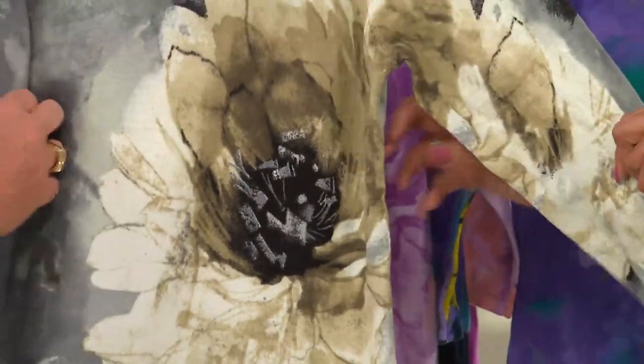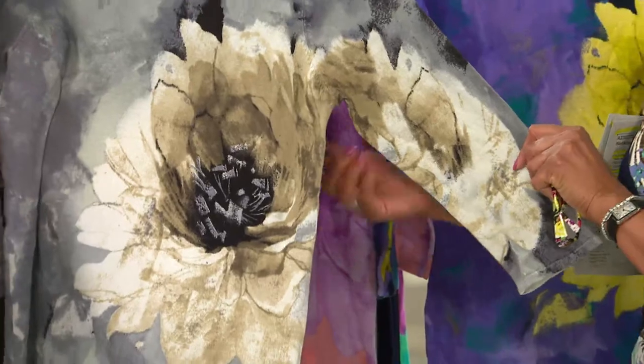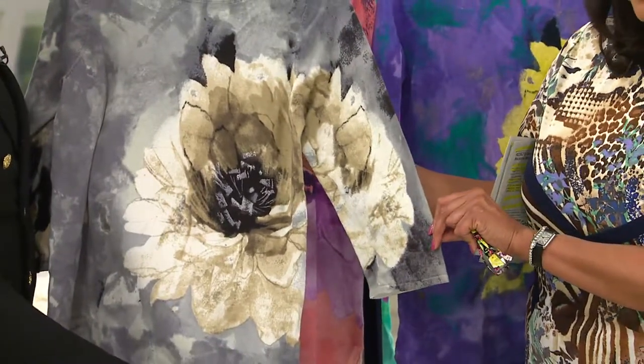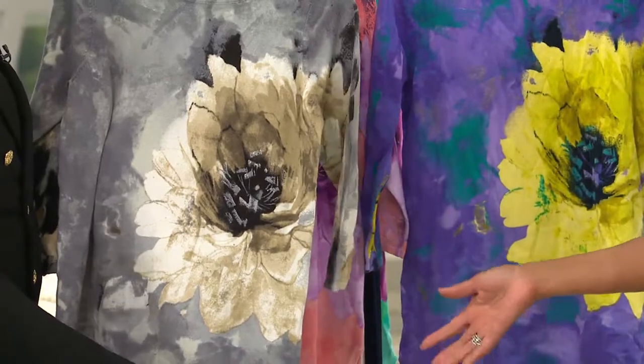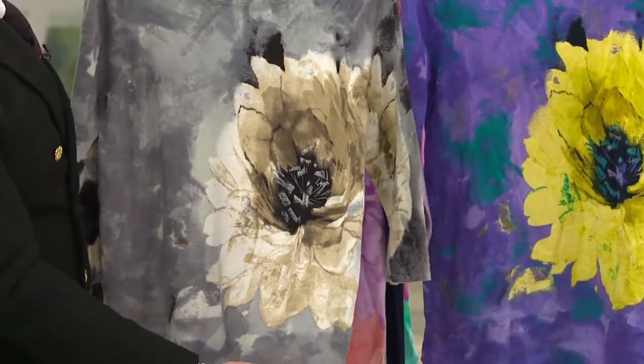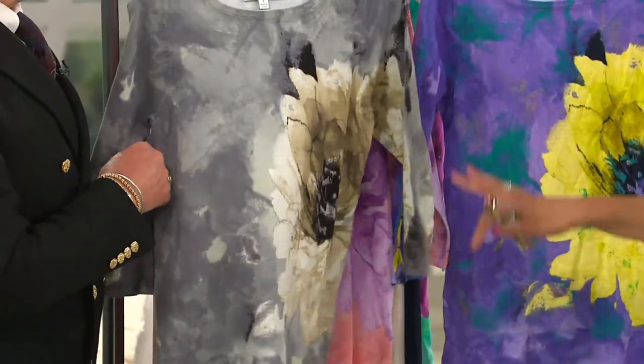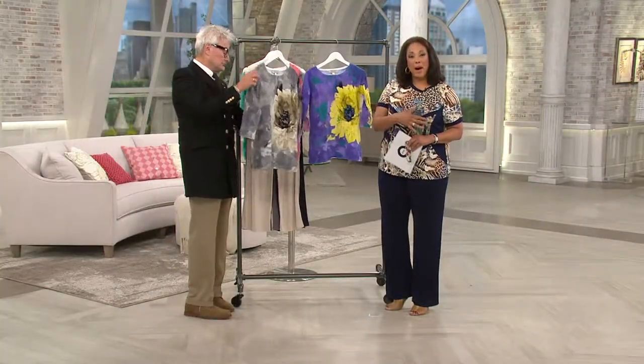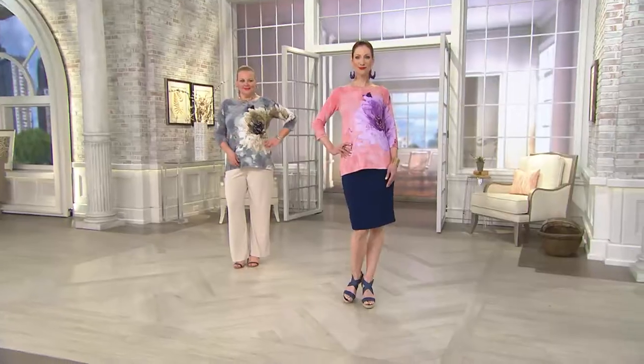The floral detail continues from the body all the way to the sleeve. When you see a woman standing there — hand on hip or arm at the side — it creates a continuous, beautiful effect from the body to the sleeve. That is not easily done.